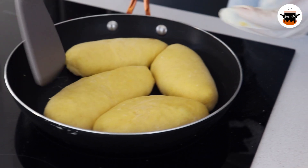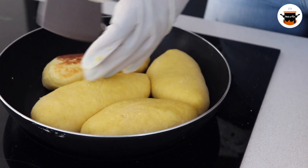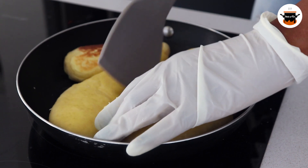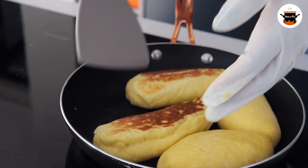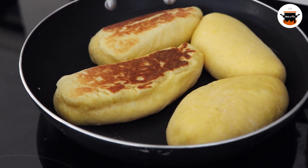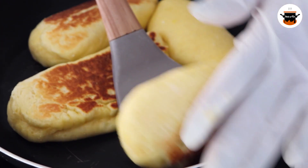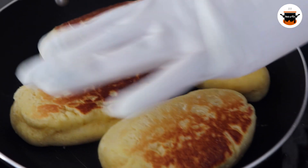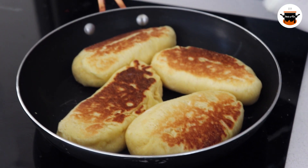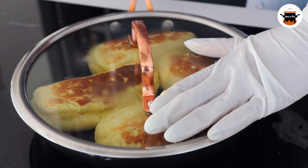So I'm just going to dip them one at a time. I'm going to reduce my heat a little bit more, and I'll cover that and let it cook.